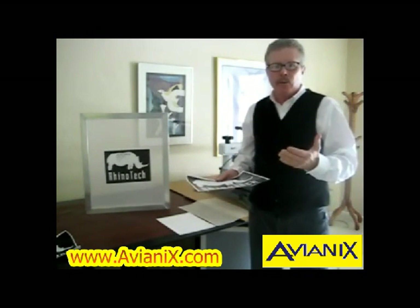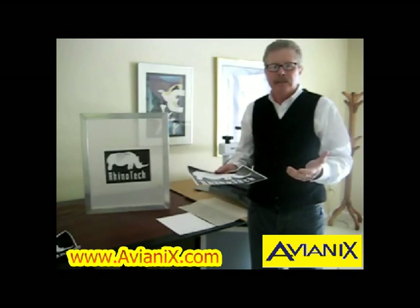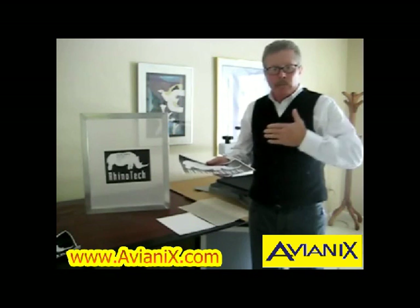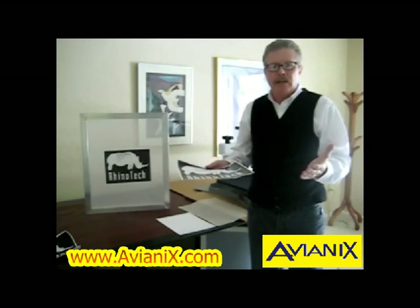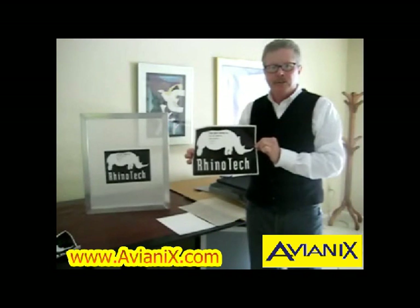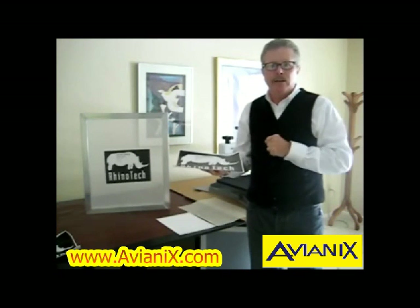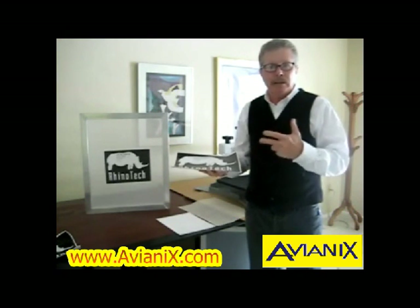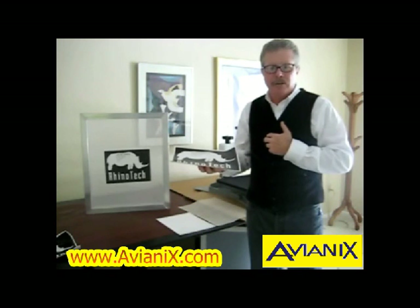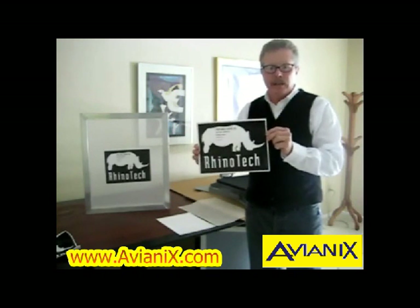What we do is create our artwork as you normally would. However, instead of printing out a film positive or multiple film positives — one for each of the colors — you print them out in a negative on this transfer paper. This uses a laser printer; remember, it only has to be black. Or a laser copier — you can actually print these out. We've created our artwork and printed it in a negative.